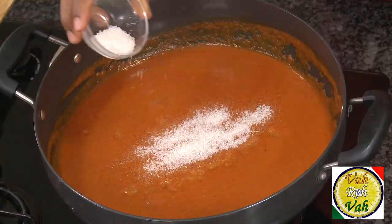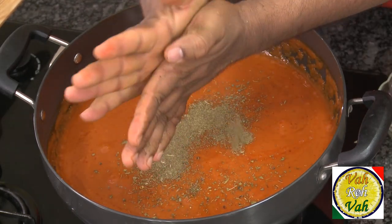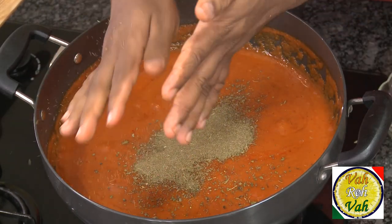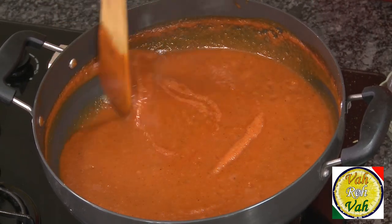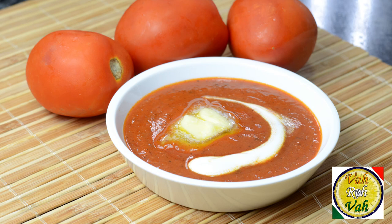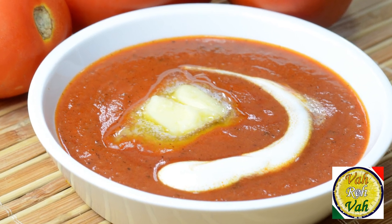Just add one or two teaspoons of sugar to this much gravy. The real good flavor for your makhani comes from adding kasuri methi. You can add any vegetables into this and they will taste fantastic. But this is not truly a makhani gravy unless you add cream and butter.